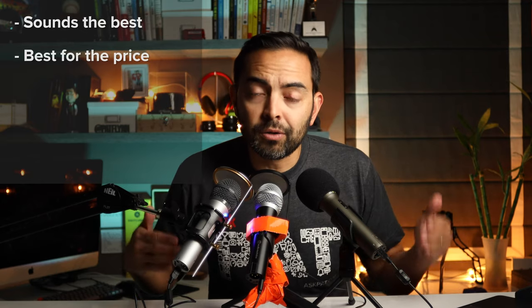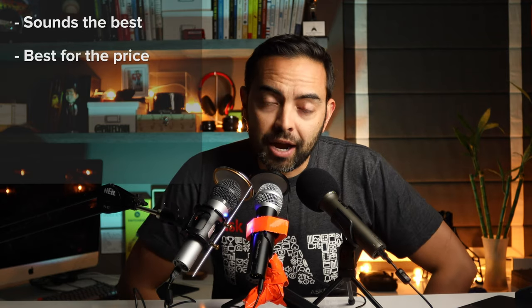Let's run some tests. What's up, it's Pat here, and today we're going to be putting these three USB/XLR microphones up against each other to see which one sounds the best, which one's the most economical, and which one you should potentially try if you're getting into podcasting, videos, or live streaming.